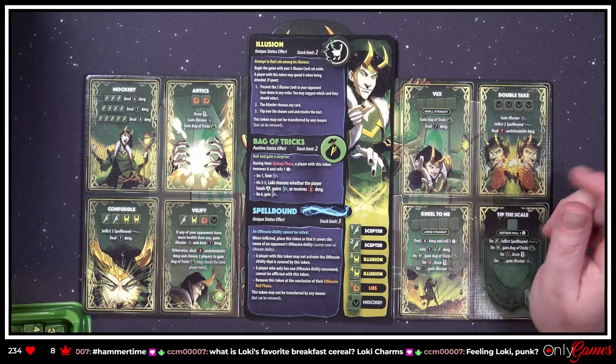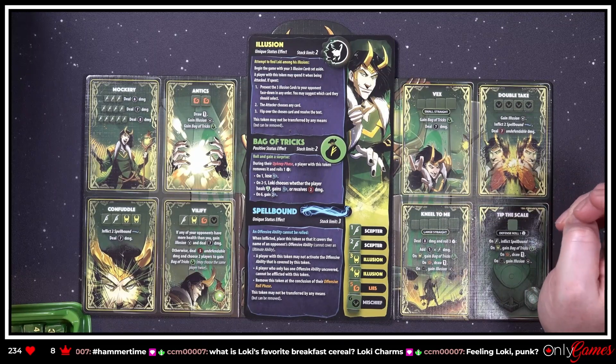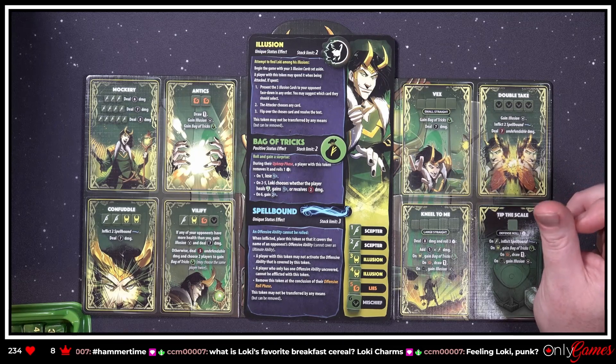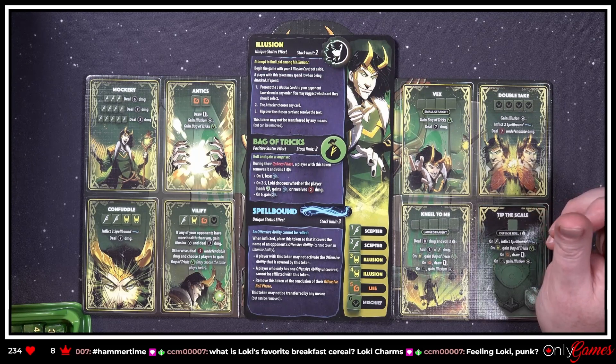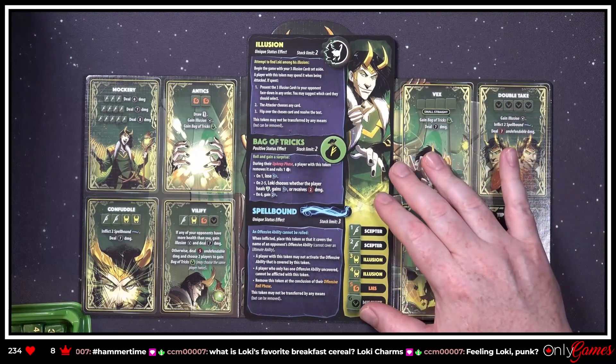I want to play this guy! 'Bag of Tricks — positive status effect, stack limit two. Roll and gain a surprise. During their upkeep phase, a player with this token removes it and rolls one die: on a one, lose one CP; two to five, Loki chooses whether the player heals two, gains CP, or receives two damage; on a six, gain two CP.' Loki's a jerk — that's basically all you need to know so far.